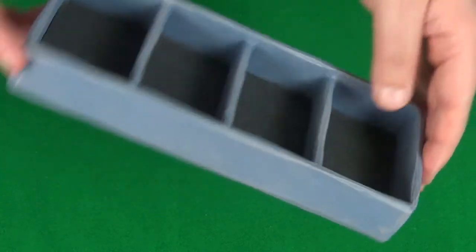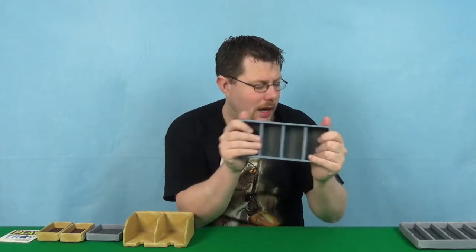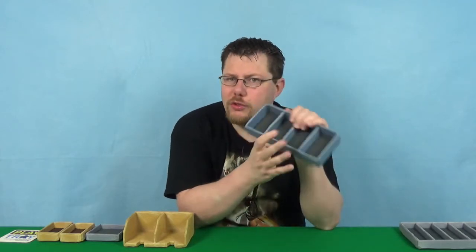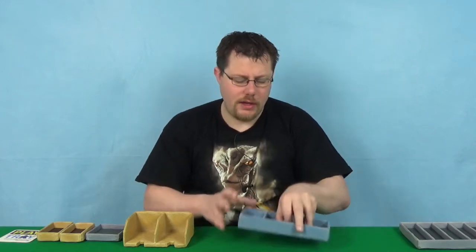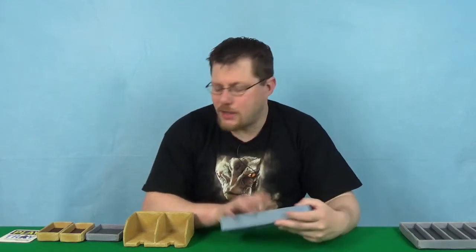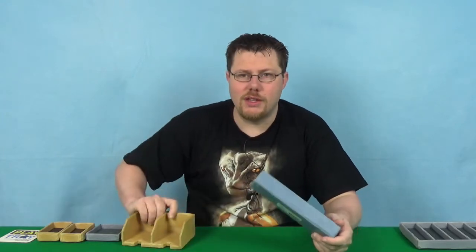This is four parts deep, and this has probably been one of the most useful to me for games that have multiple resources and stuff — even things like Dead of Winter. I've been using these for most of my gaming wherever I can; if it's cards I've been using these.